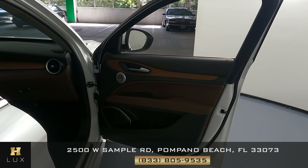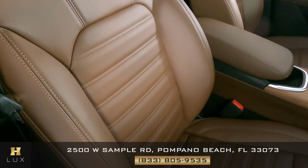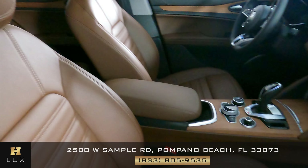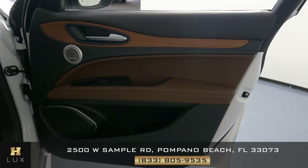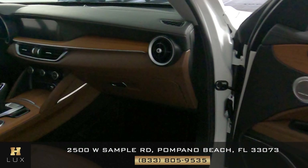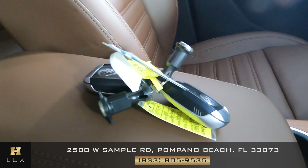Now let's take a look at the passenger side, starting with the seat. Checking for any signs of damage or wear and tear — it's looking good and seems to be in perfect condition. The door panel on this side is also in perfect condition with no types of damage or wear and tear. Something worth mentioning: this car comes with two sets of keys, as you can see on the screen.